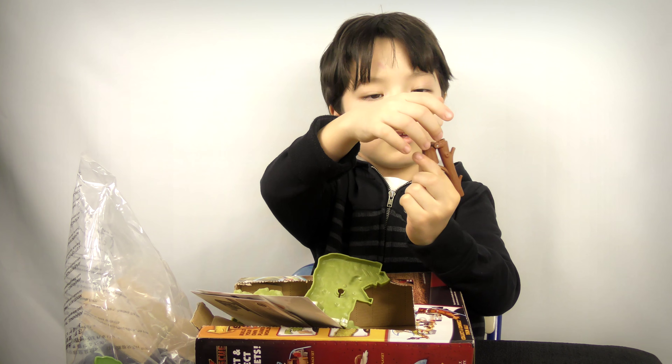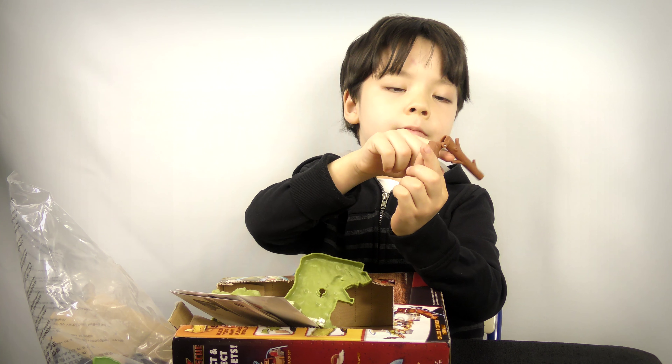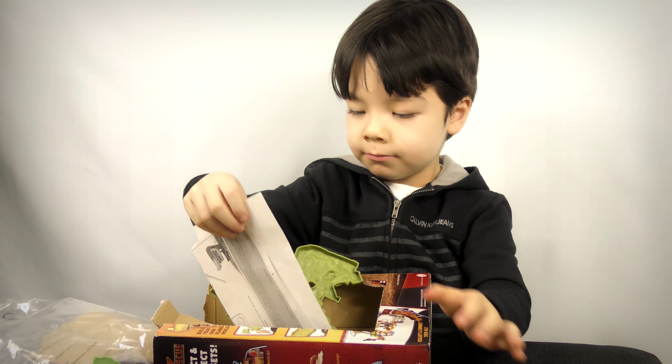Whoa! So this is the circling piece — the plane can get on it. And the fire tree, fire tree, and then it comes with...